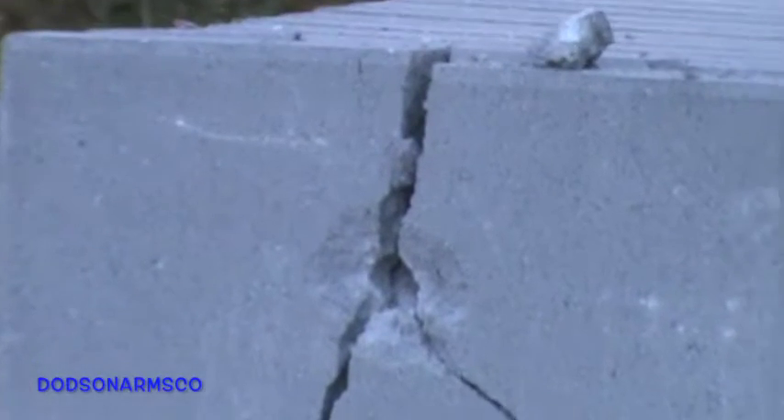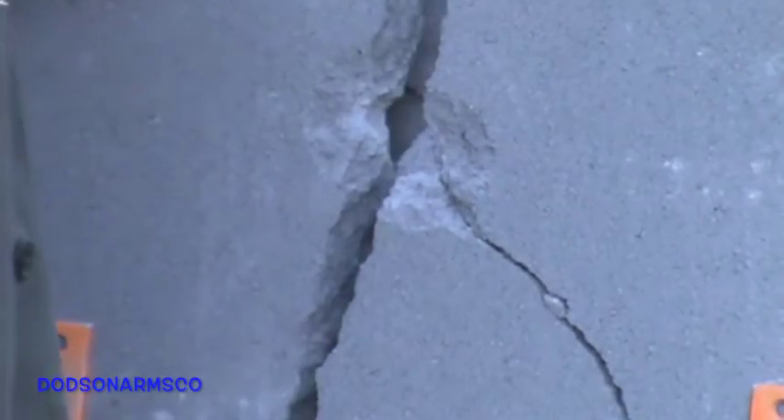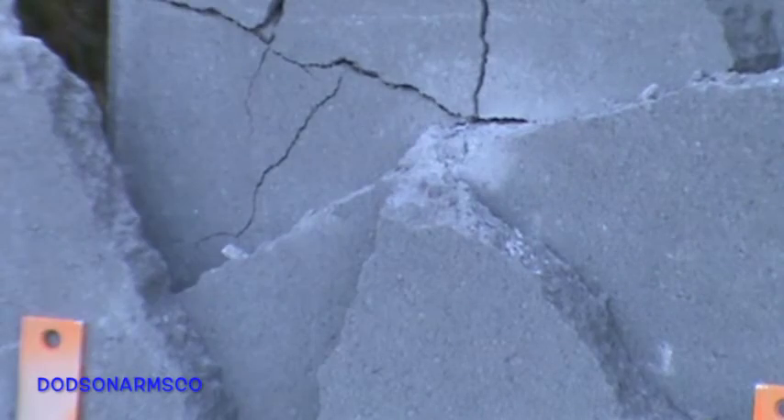We'll zoom in and give you a look. We've penetrated the first slab of concrete, penetrated most of the second slab, and cracked the third.